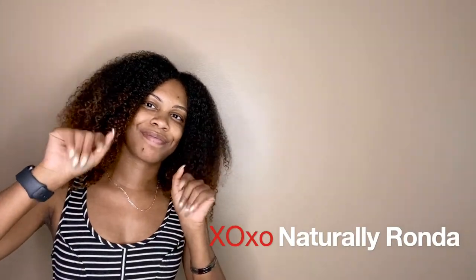But that's about it for this Curlbox review video. This is the moment in the video where I like to point your attention to some of my other content, like my Natural Club wash and go and my Jane Carter wash and go. I love you for watching — please be safe out there and I'll see you in the next one.